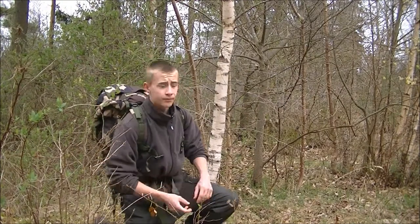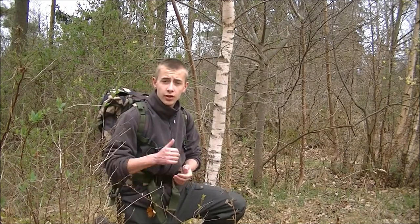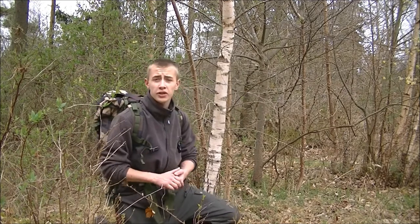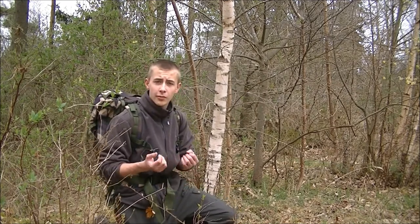Hey guys, it's Rasmus here. This is my video entry into Craig from LeafLife Bushcraft's 500 subs competition video. I want to congratulate you Craig for reaching 500 subscribers. I think you make some awesome videos on trees and things like that. You really know your stuff about trees and I think you're a great guy. Congratulations.